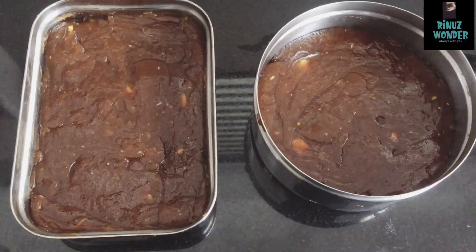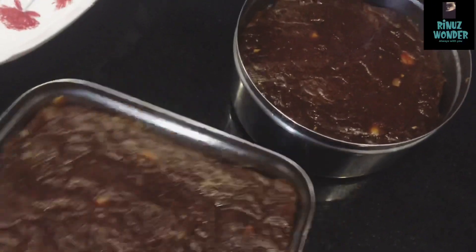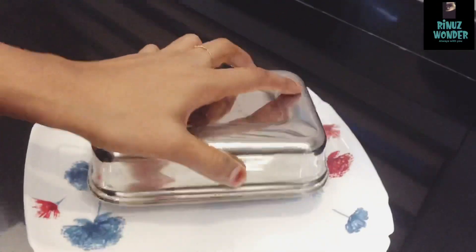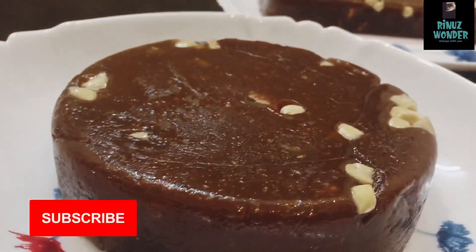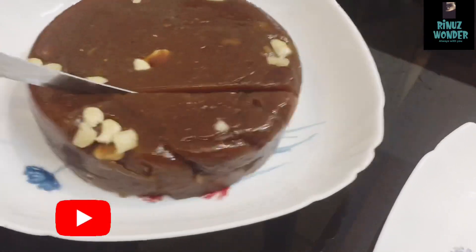Now, if you have it at room temperature, it will be set. Let's flip it. Okay, now we are ready for the taste. Let's try this recipe — the same baker, the same taste.